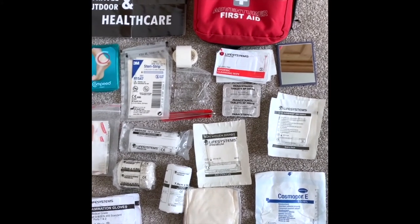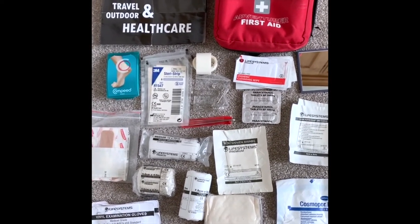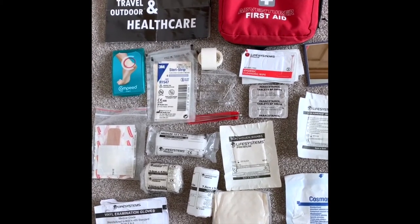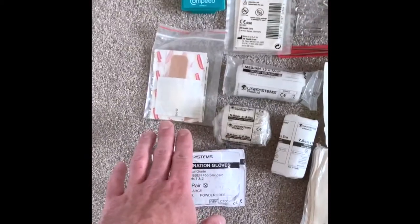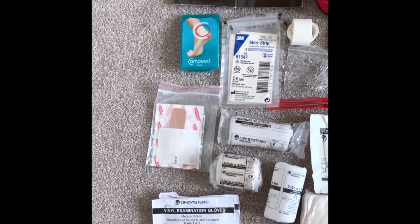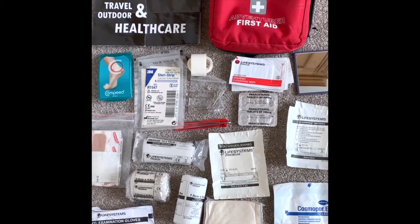I've got some paracetamol — and of course any other medication you personally need. Also cleansing wipes, dressings, bandages, crepe bandages for support, gloves, a sling, and some general purpose plasters. These need to be in date, they need to be sticky, and they need to work when you need them. The ones in these kinds of kits can come off quite easily, so I recommend getting slightly more adherent ones.